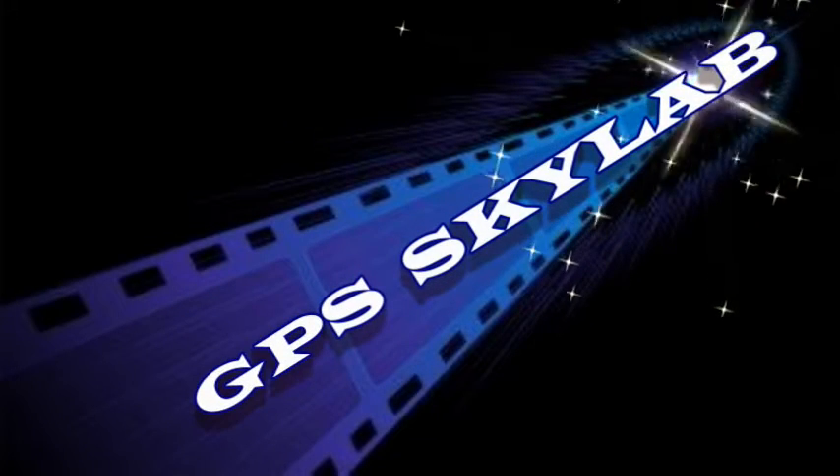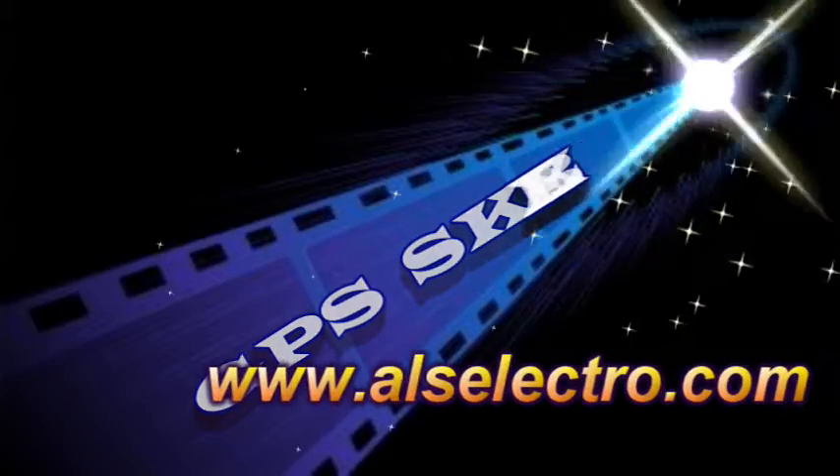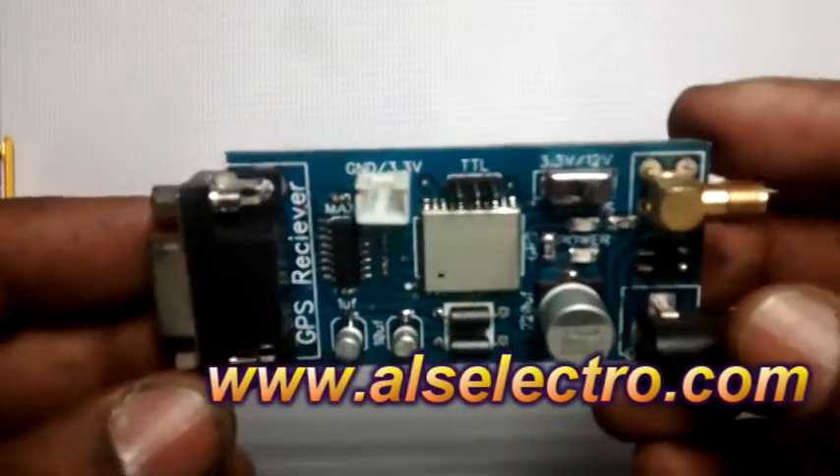Hello all. This video demonstrates the GPS module built on the Skylab SKG13BL. The board has got an RS232 connection as well as TTL pinouts.